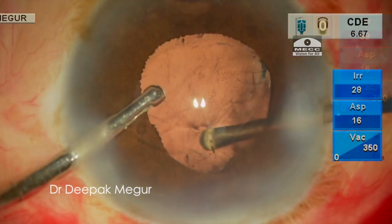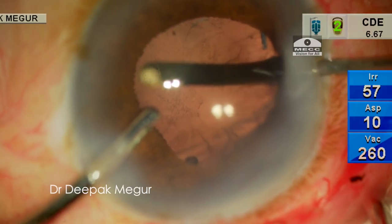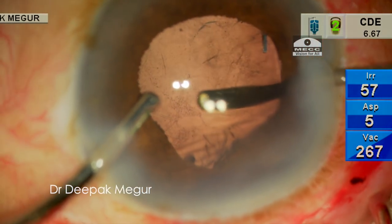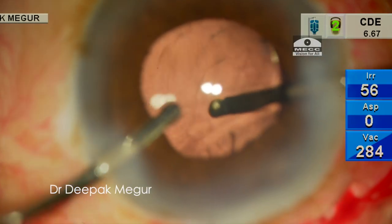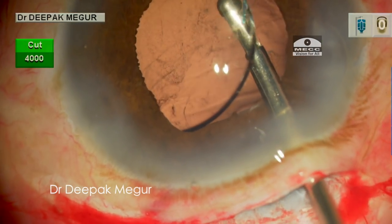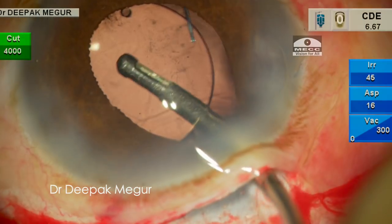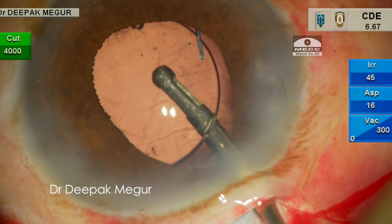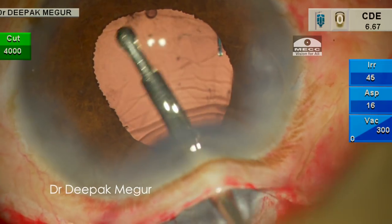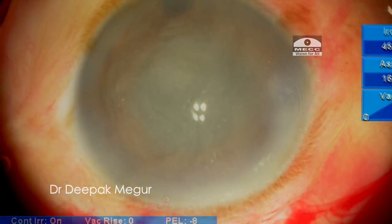Once the lens is in the sulcus, I go behind the lens with the cutter to remove all the OVD which has been pushed posteriorly into the vitreous cavity. Finally, a little bit of irrigation helps in clearing all the debris sticking to the lens.